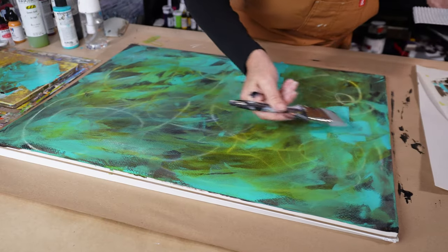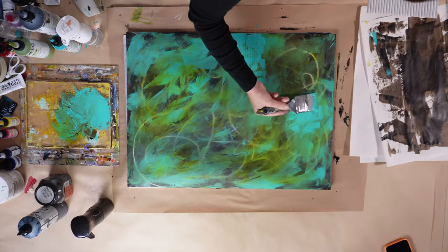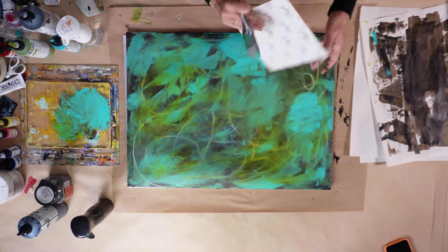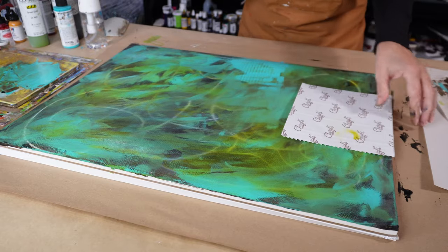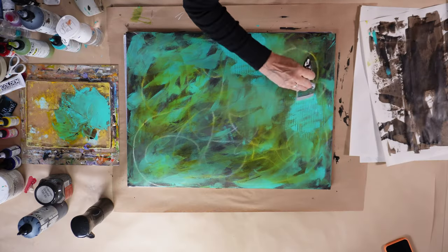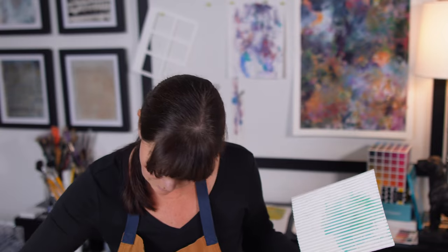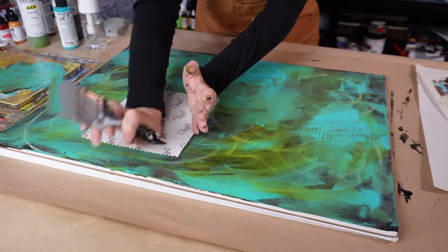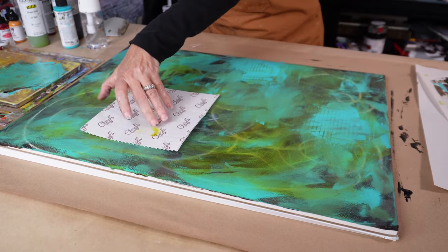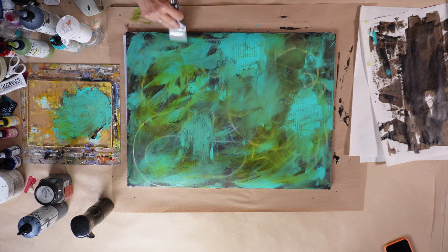That piece of corrugated paper actually came inside a box of cookies I received during the holidays, and the corrugated pattern is just making a nice little nod to organized texture on this painting. Who knows if we'll even be able to see this later on, but I just like adding these things in now. They're like artifacts that will make up the sum total of the painting at the end, but for right now it's just fun and playful.